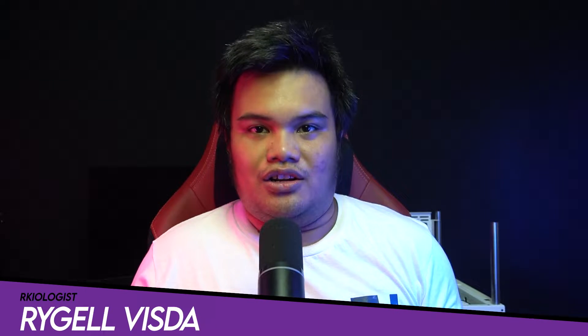Hello guys, Rachel here of Archeologists. Today we're going to do the short unboxing and also reviewing the Scythe Fuma 3 air cooler.